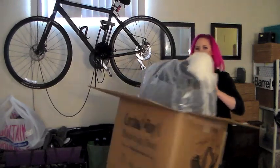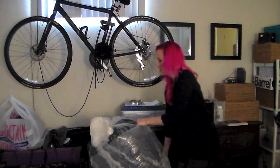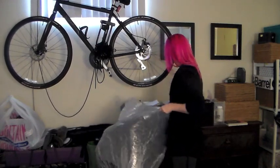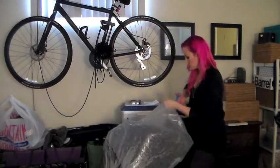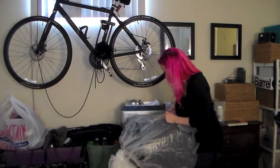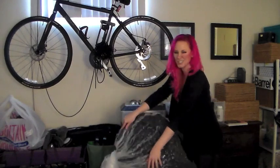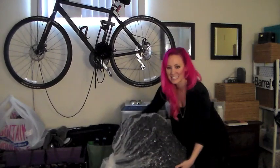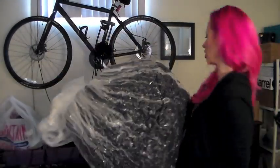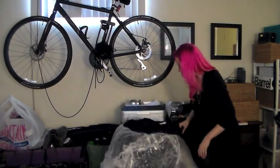And this guy is the bed that's vacuum packed. I'm going to get some scissors. Oh, it's so cool looking! Can you guys see that? It looks funny. It's like all globular.